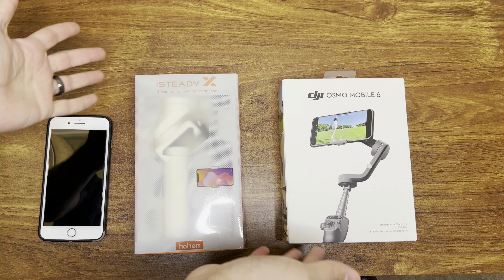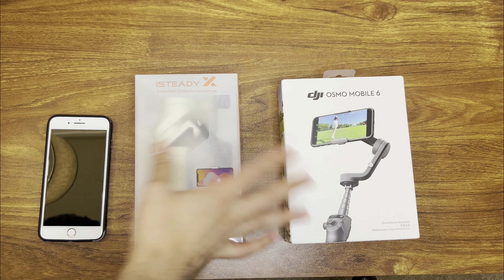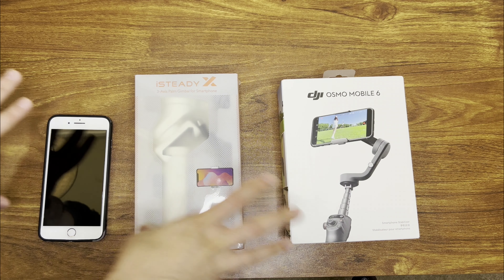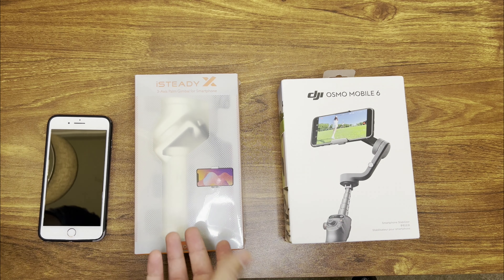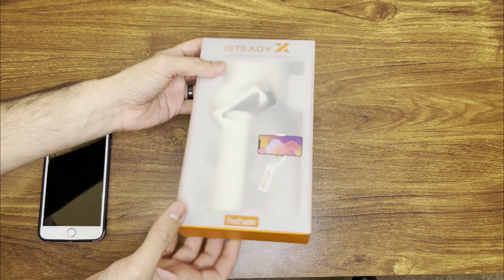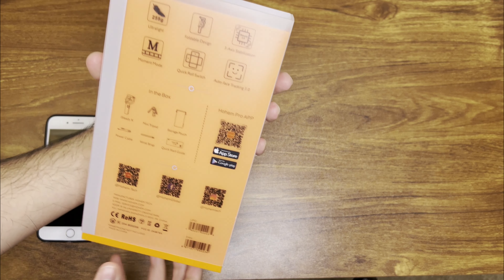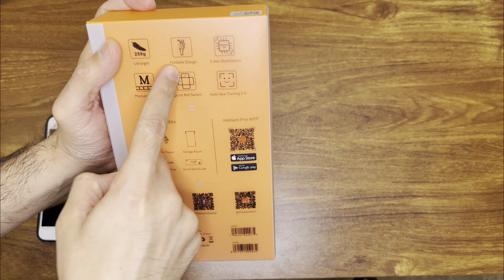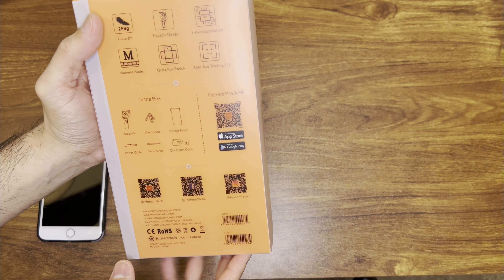Hello and welcome to another video. Today I have the iSteady X 3-axis gimbal purchased off Amazon. I got this one for $150 and another one for about $70 because I wanted to compare the two. DJI Osmo mobile gimbals are some of the best ones, and since I'm new to gimbals, I wanted to get both and compare. I know gimbals make your videos look a lot better.